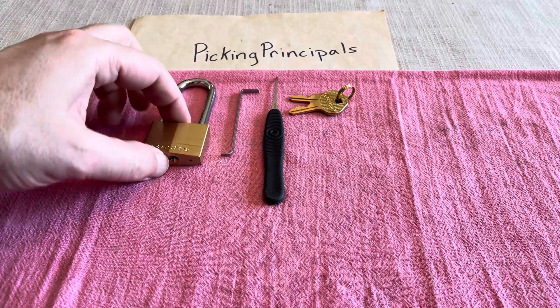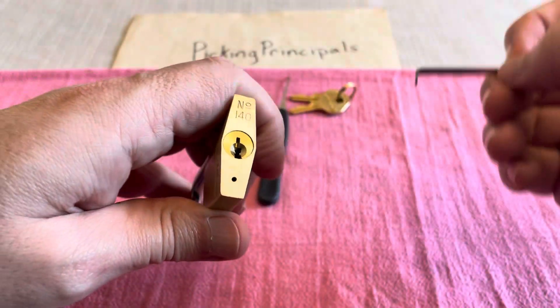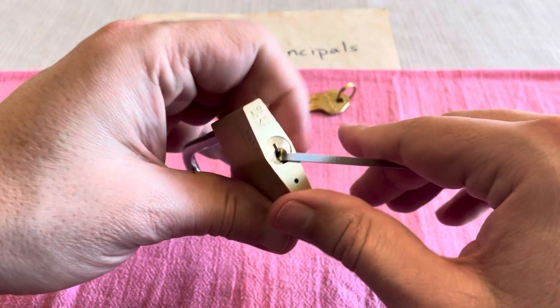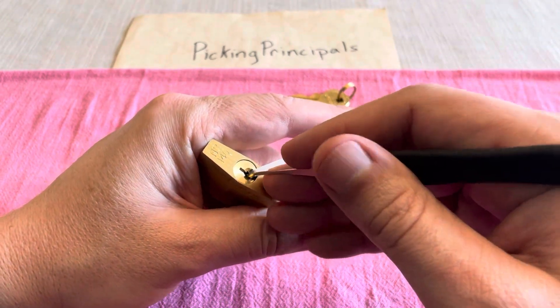Hello and welcome to Picking Principles. I'm back with this Long Shackle Master 140. In my previous video you saw that I opened it by combing pretty quickly. I'm going to use this .040 swiper insert with bottom of the keyway and this Jimmy Long's low hook in .023 just to see about picking it open.